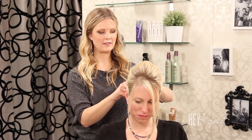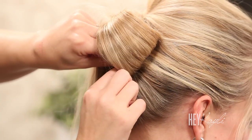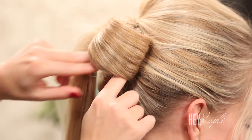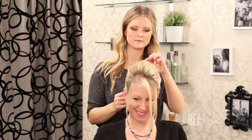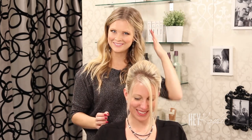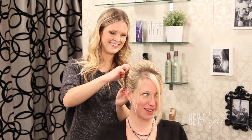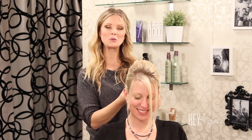Secure that with a bobby pin. Your hair color is so beautiful — oh thank you, so is yours! I wish my roots looked like yours. Mine are a little grown out.